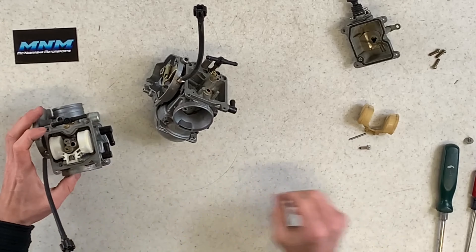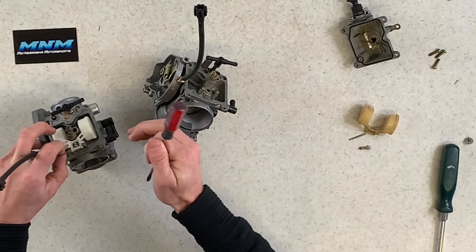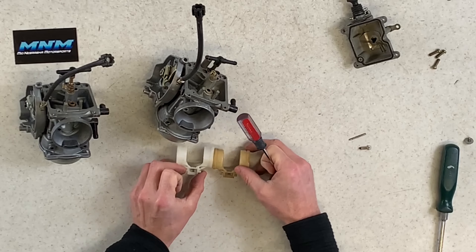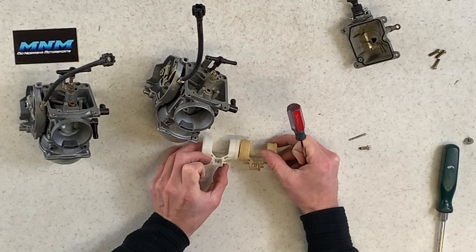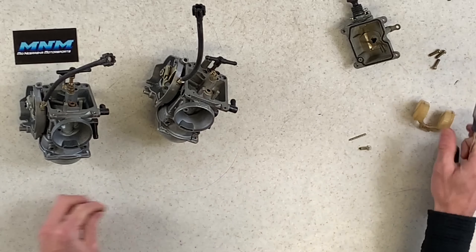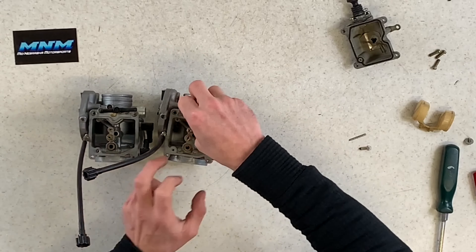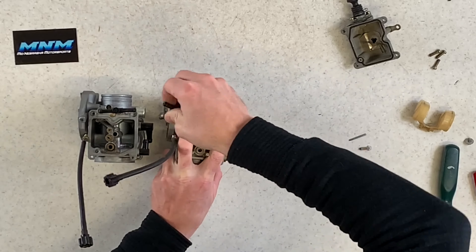I'm going to pull both bowls off now. Starting with the OEM: four Phillips screws loosened, lift the bowl off and set it aside. Then pulling the four screws off the unbranded carburetor and flipping that bowl over. Setting the carburetors aside, here are both bowls — not a ton of differences.